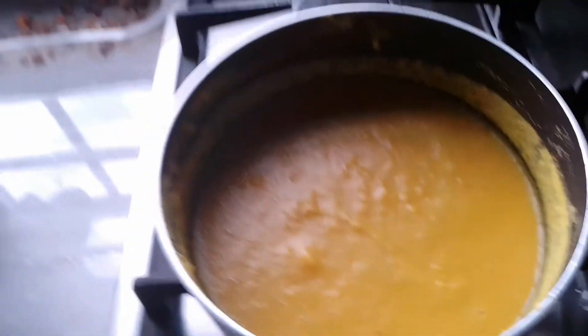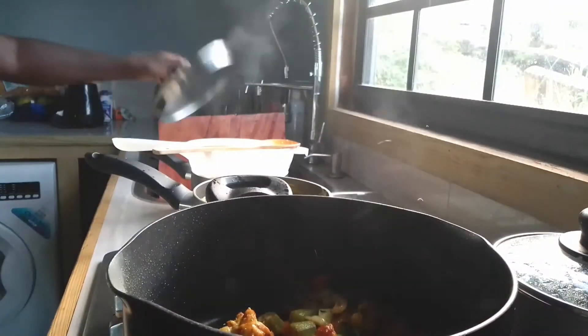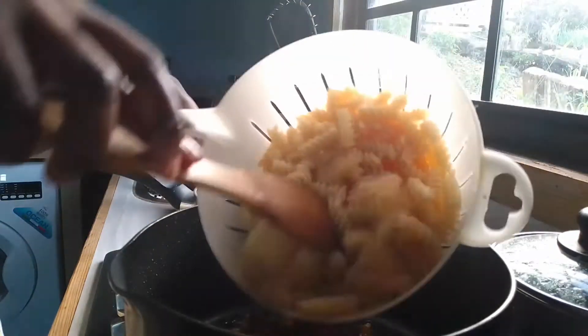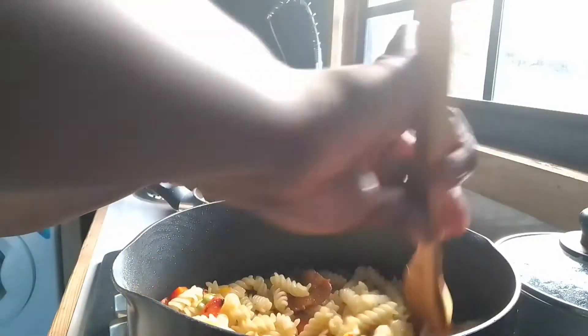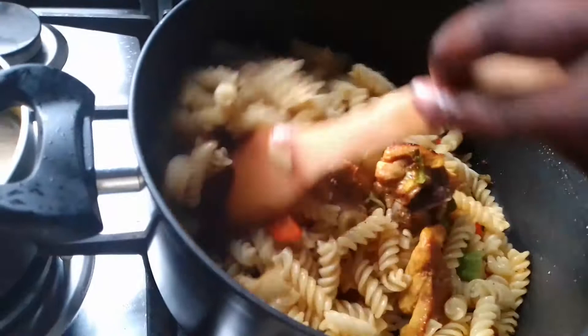Guys, I'm ready for my chickpeas paste and my macaroni. I'm gonna add my pasta in my pan with my chicken and veg, mix it in till it gets all the flavor of the chicken and the mixed veg. I'm gonna stir it till I feel it has all the flavor and then I'm gonna add my paste to it.